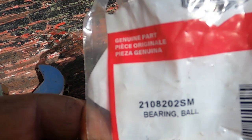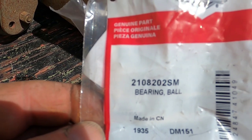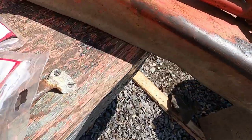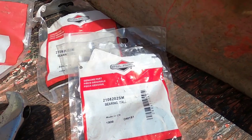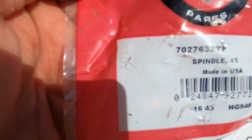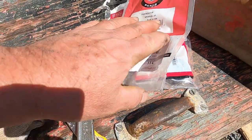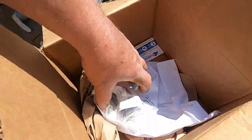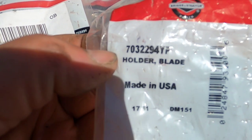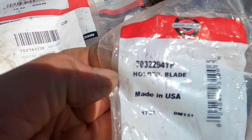Here is the part number — let me get that zoomed in. There we go. The part number for the bearing is 210820SM. For the shaft — the spindle — the part number from Briggs is 7027632YP. And then the blade holder part number is 7032294YP.